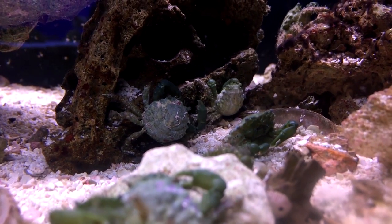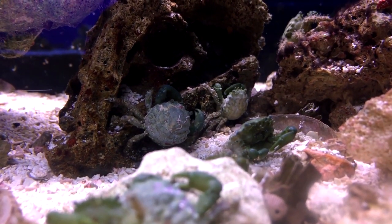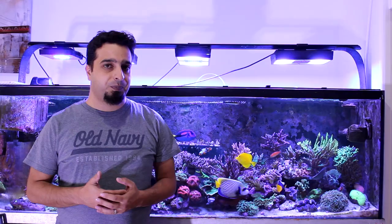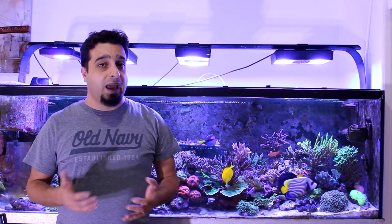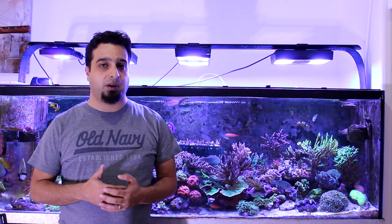The emerald crab has a bright green body with hairy legs. These crabs will eat nuisance algae, especially bubble algae, in addition to scavenging leftover food. However, emerald crabs can outgrow your tank, and if food is not available they may turn to eating corals and invertebrates.